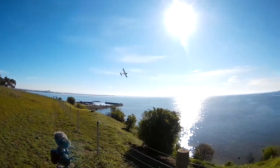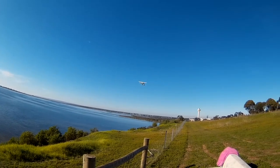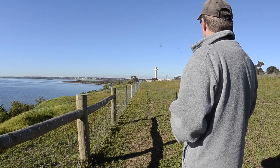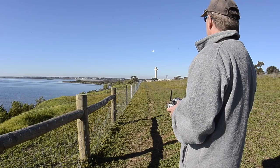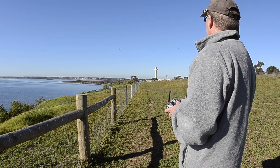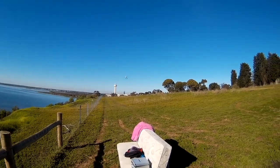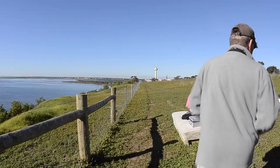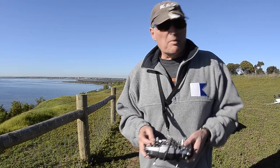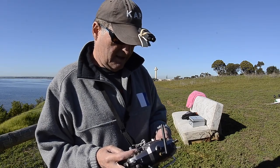Oh, nearly lost it there. I have to be a bit more careful with the landings — that caught and flipped over. Let's try again.